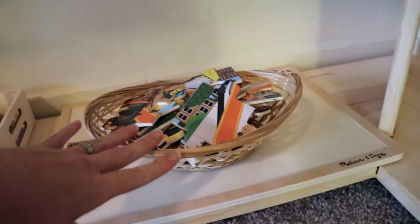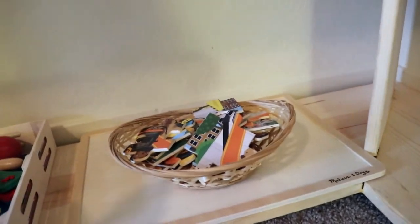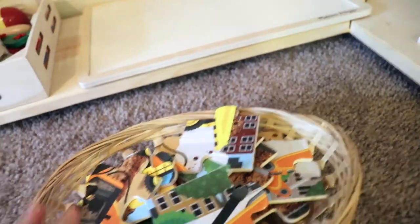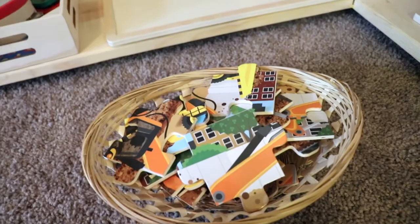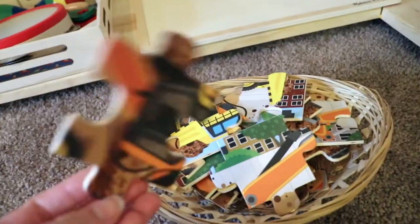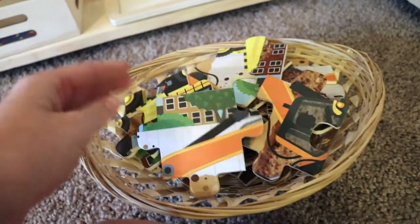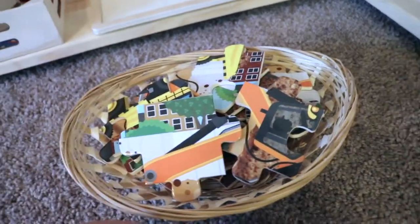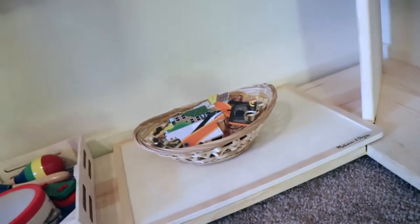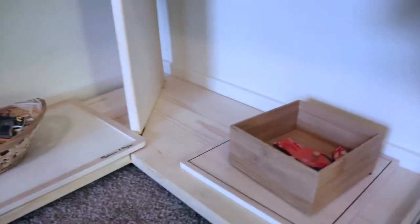We also have a puzzle over here — once again displayed not put together, which is more inviting for the child to come over and want to complete it. This is a Melissa and Doug construction puzzle, catering to their current interest in construction vehicles. Learning about construction vehicles through a puzzle they're interested in is a great approach. It's probably a little challenging for my daughter but my son can manage it.